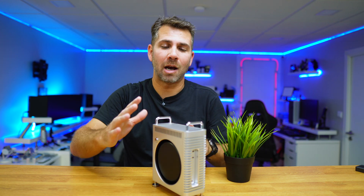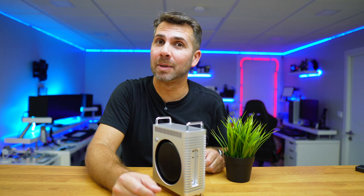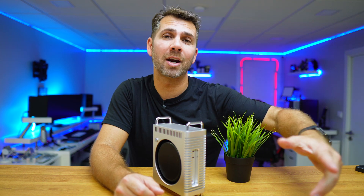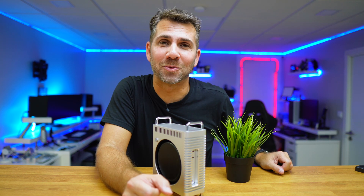I'll leave a link down below so you can check out all the specifications, prices, availability, and whatnot. My name is Roberto George, hope you enjoyed the video — don't forget that usual thumbs up, and as always, I'll see you on the next one.